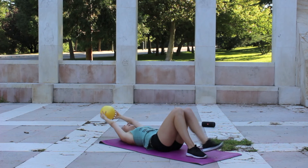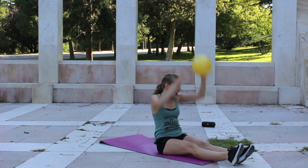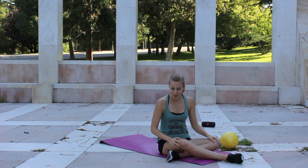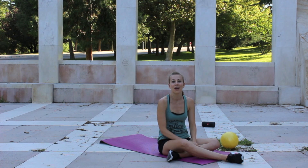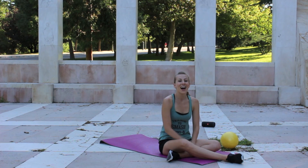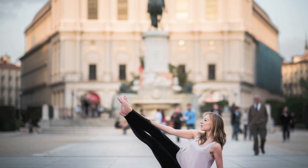Grab that ball, legs long, inhale, exhale — let's roll all the way up. Sit tall. Put that ball or cushion off to the side. Give yourself a pat on the back — we've made it through this one. And if you're feeling like rewarding yourself with a beer or ice cream or whatever it is, do it. Do it in moderation, of course. And make sure if you are drinking beer, that you can legally drink beer — that's an important thing. Enjoy the rest of your day and I'll see you in my next workout. Bye!